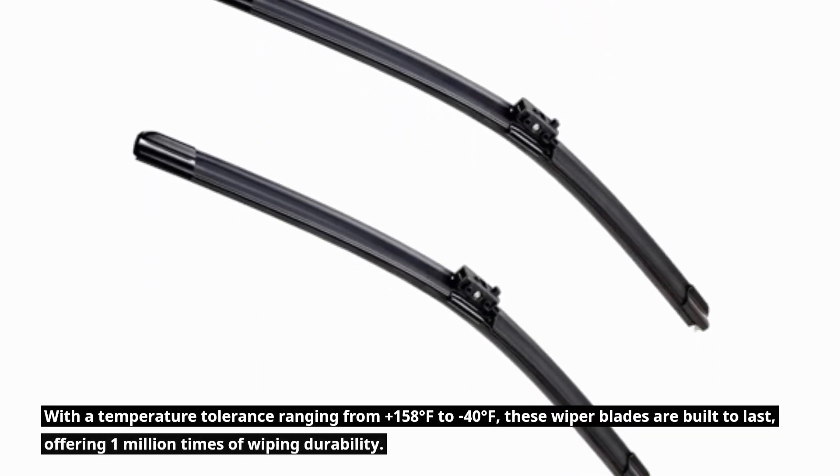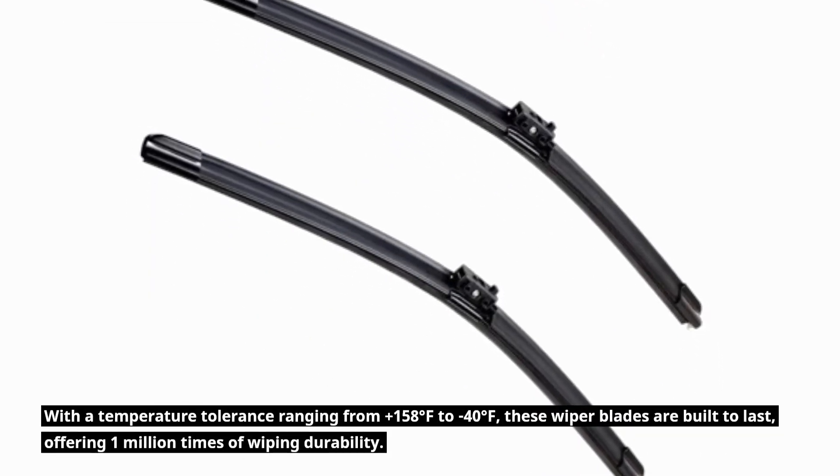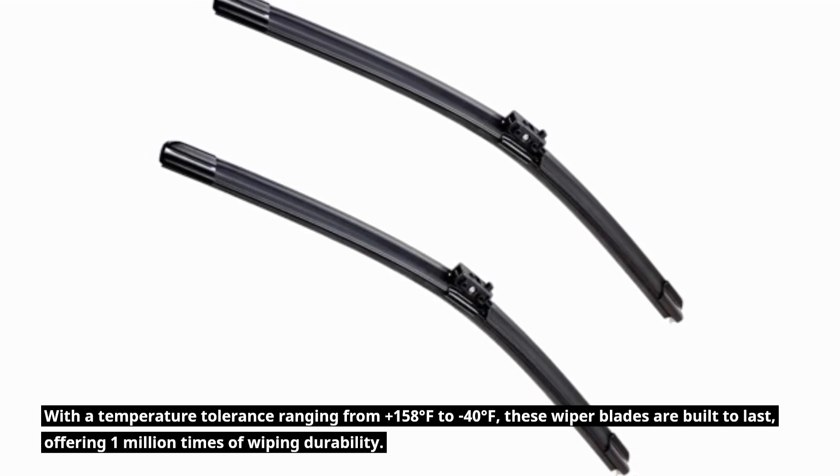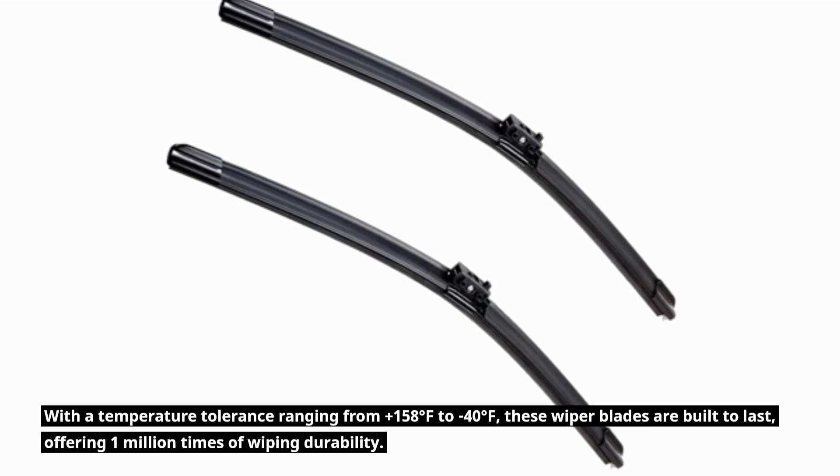With a temperature tolerance ranging from plus 158 degrees Fahrenheit to minus 40 degrees Fahrenheit, these wiper blades are built to last, offering 1 million times of wiping durability.